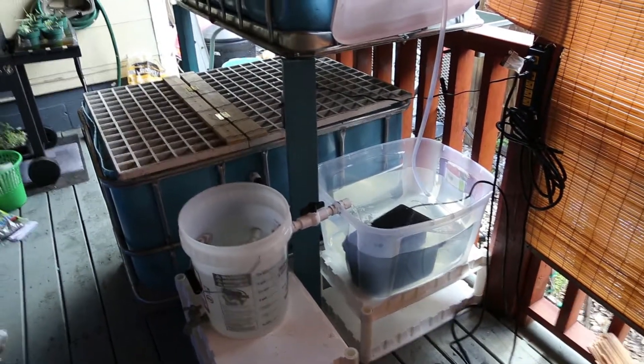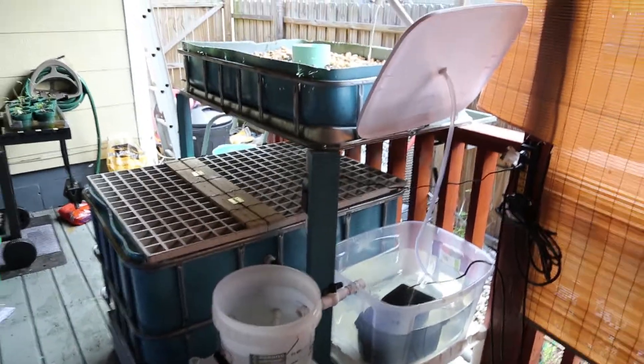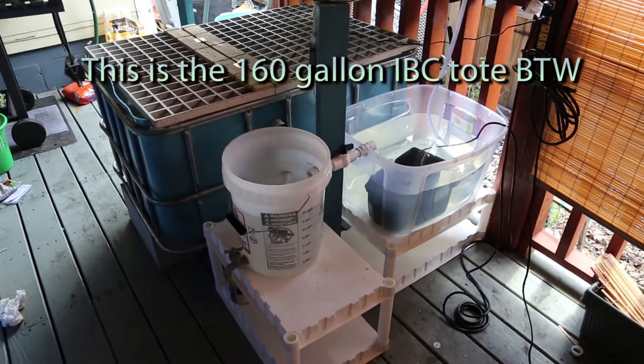Let's give you a run through of my beginner's backyard aquaponics IBC system. This is pretty much it, pretty much completed, ready to go.